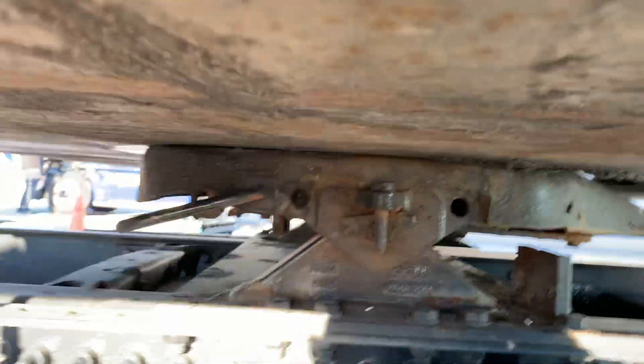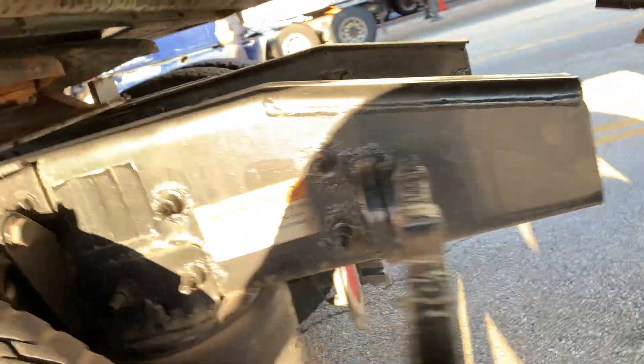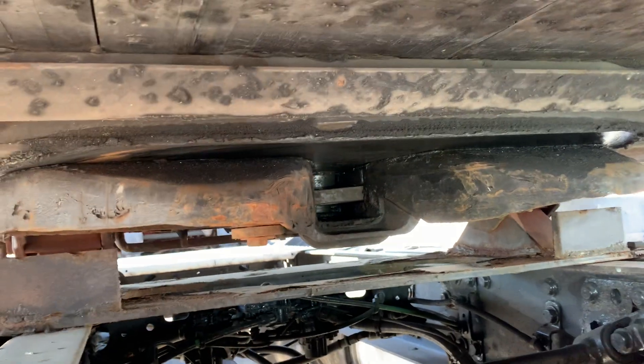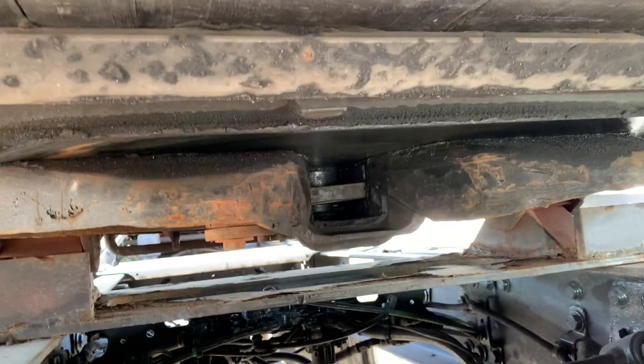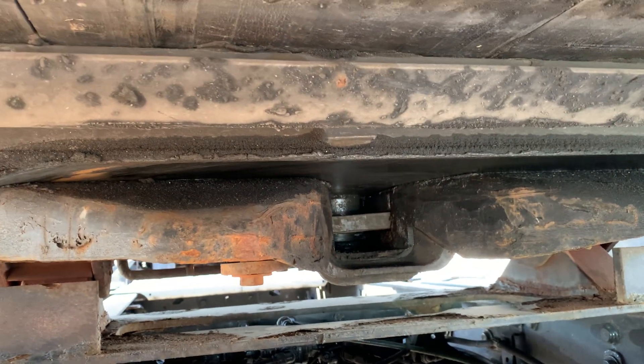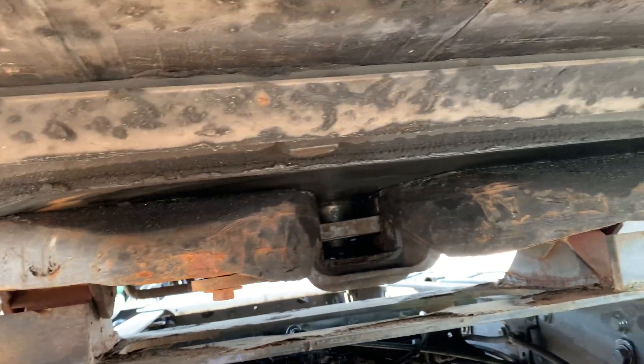The kingpin is securely mounted to the apron and is not bent. The locking jaws are securely enclosed around the kingpin.